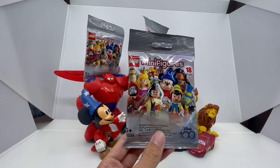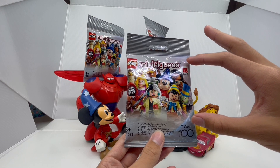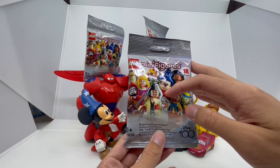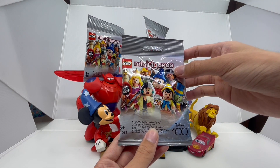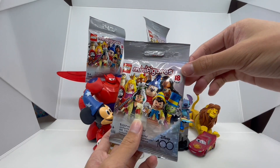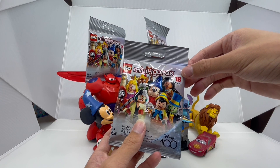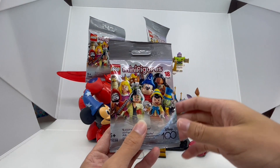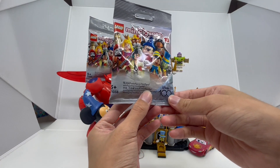On the front of the packaging, we have a beautiful picture of some of the Disney characters you can get, such as Sorcerer Mickey, Robin Hood, Jiminy Cricket, Pocahontas, Miguel, and lots more. There's a total of 18 characters to collect, which sounds really exciting. On the top we have that LEGO minifigures logo, and on the bottom we have that Disney 100th Anniversary logo.